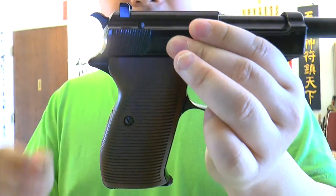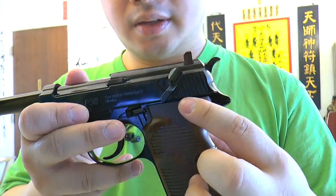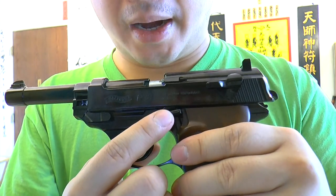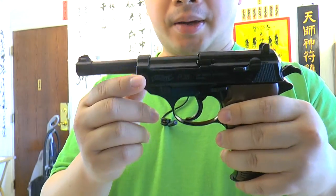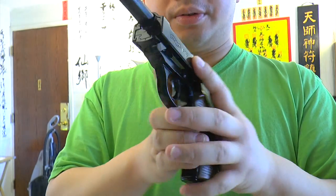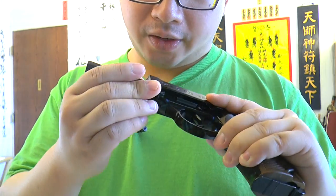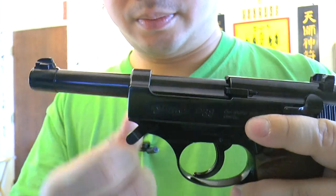You can cock the hammer like this. There's also a safety right here which you can engage and disengage. The safety is functional. There's a slide release right here — when the mag is empty it will lock back and you press this to release the slide. You can also disassemble the gun, though I find it's not a very good idea to take it all the way apart. You can just take this part out like this for easy field stripping — it requires no special knowledge.